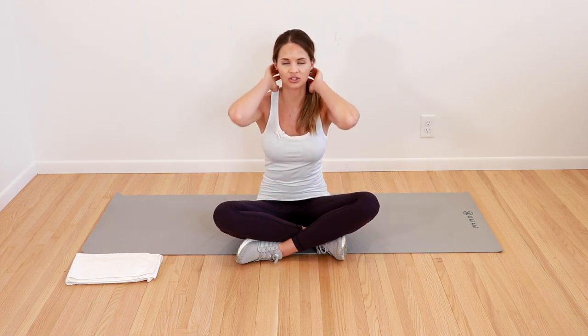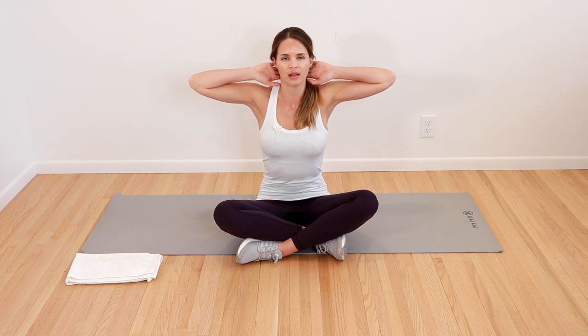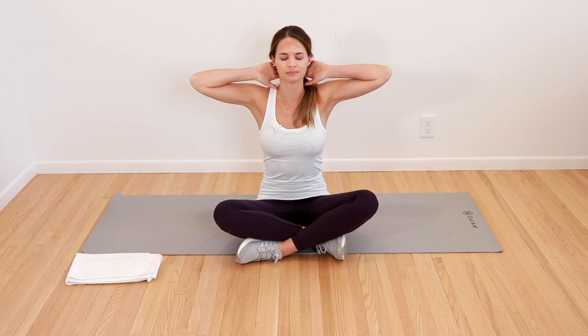Gently come back. Next, put your hands gently behind the lower part of your neck or behind your head, and open up the elbows towards the side. Feel that good chest and pec stretch across the front. Take a nice big breath in and let it all go. One more time — gently bring elbows out, big breath in, and let it all go. Gently come back in, arms down.